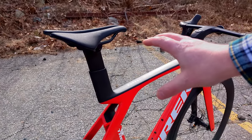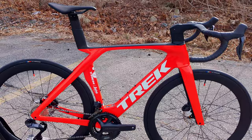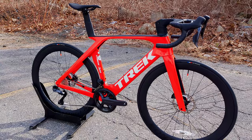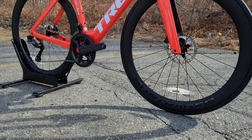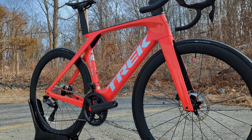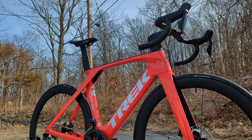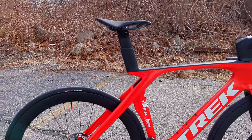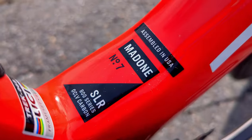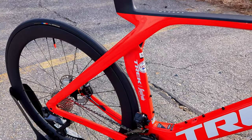This bike only goes up to a size 62, though with seatpost and cockpit adjustments Trek says it can fit riders who would traditionally be on a 64 centimeter frame. For most riders in the middle of the bell curve, there's plenty of fit adjustment. Things like the seatpost can all be customized through Project One, which also means the bike is assembled in the U.S. and offers different paint options and custom setups.